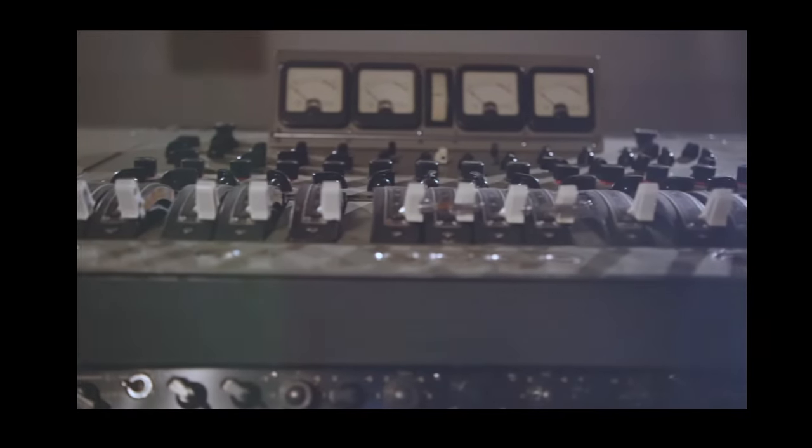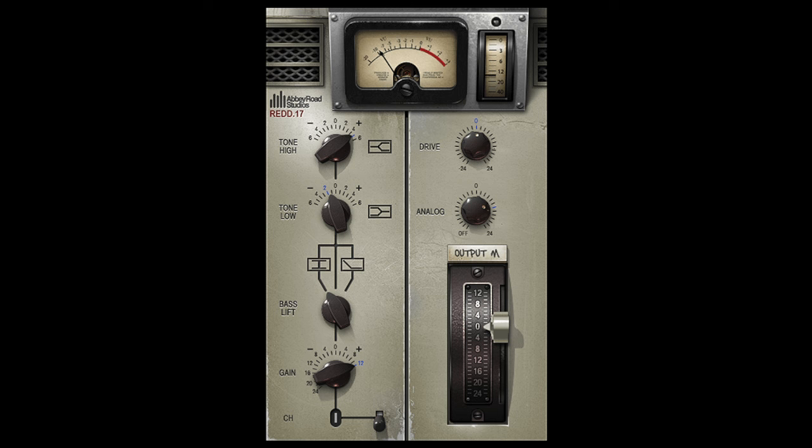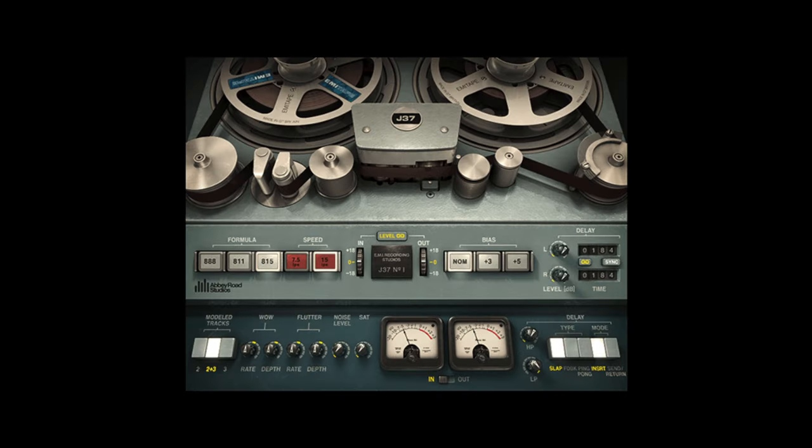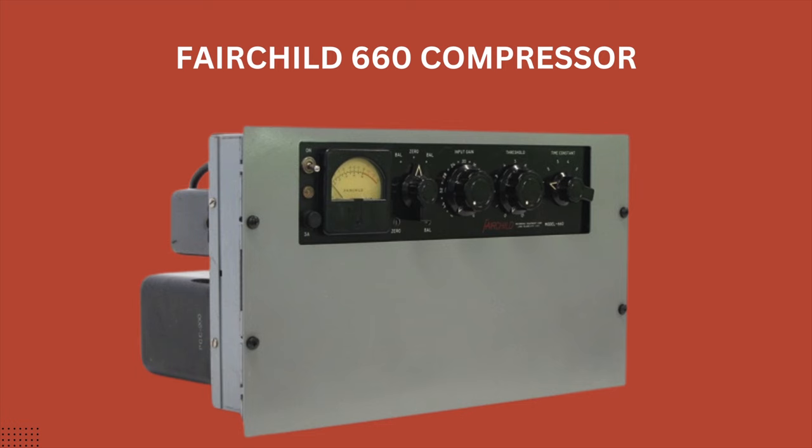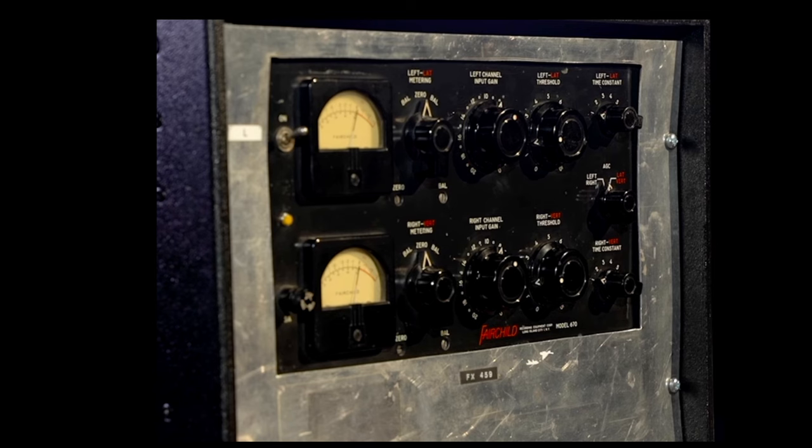Finally, let's talk about what we can do in the mixing stage to get more of that Ringo vibe. We're lucky to live in an era where lots of the same gear used around this time now exists in plugin emulations. And without a doubt, when talking about the Ringo sound, we must include the Fairchild 660, which was the main compressor used around this time.